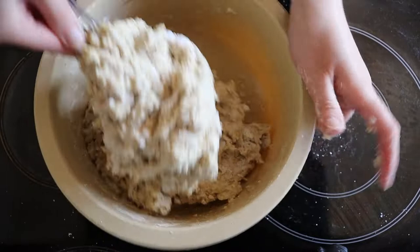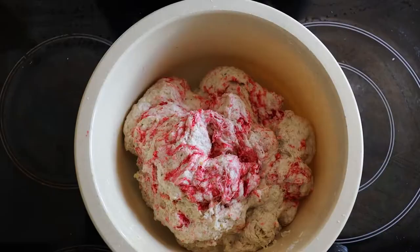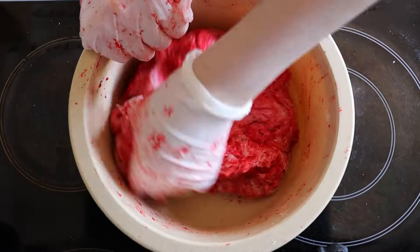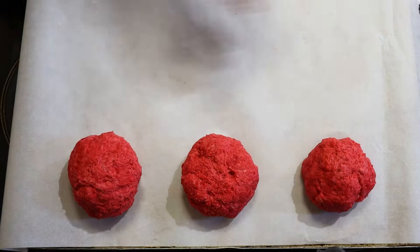Add the food coloring as soon as you start kneading the dough, otherwise you may over-knead it. Form the dough into round balls and place onto a tray covered with baking paper.